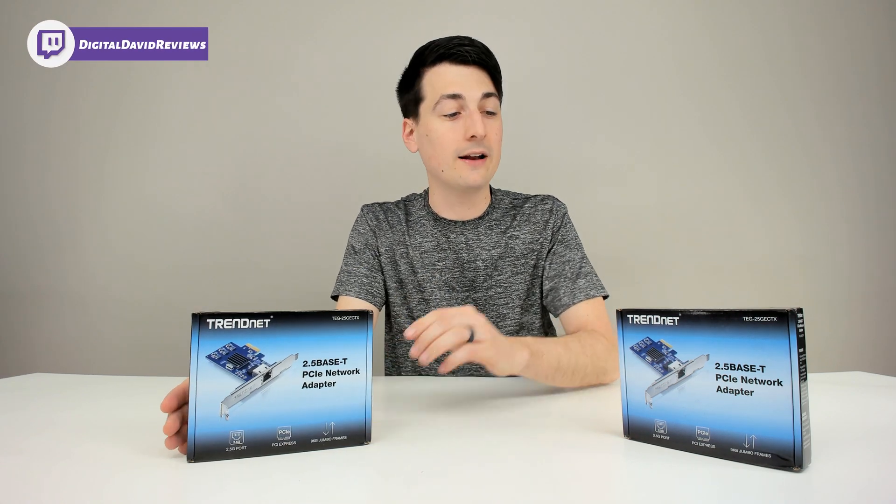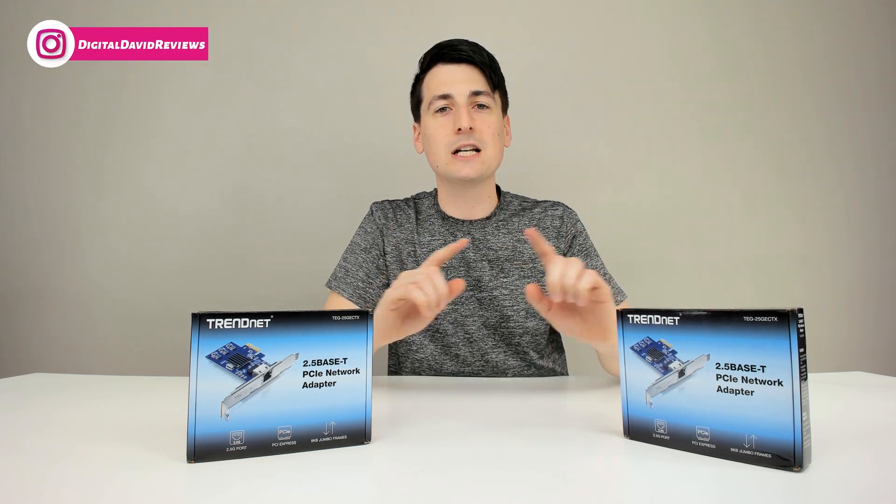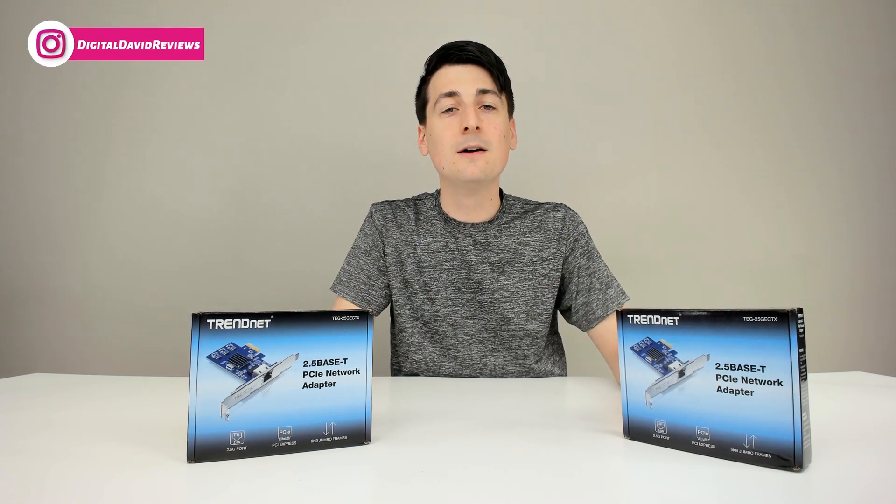In this video we're going to be installing it with another network adapter they sent us in two desktop computers and transferring some files to see if we can get those speeds.